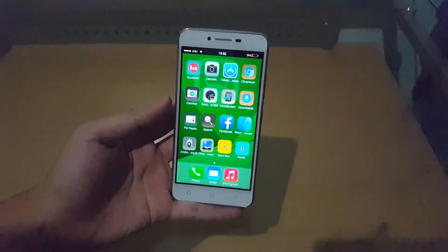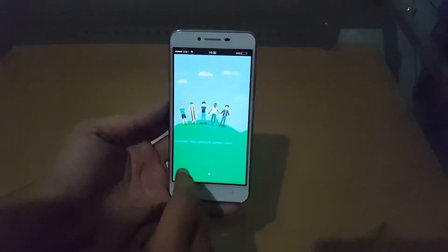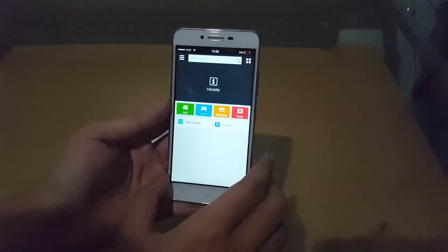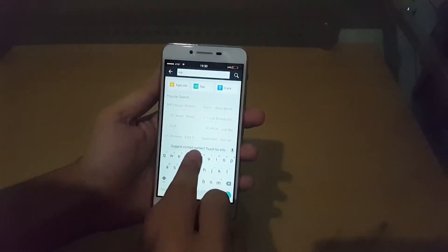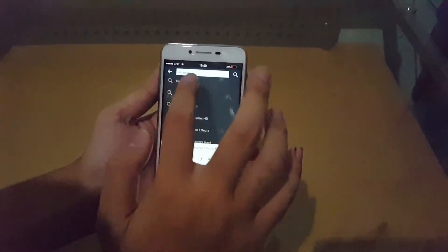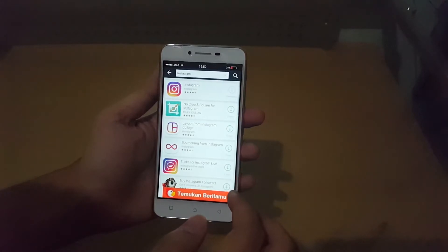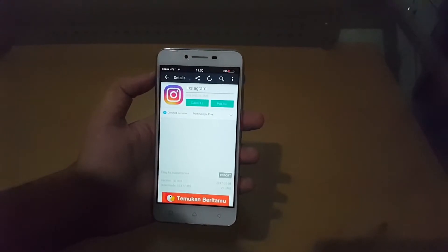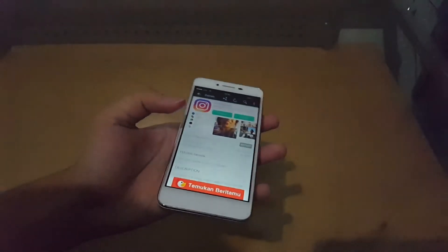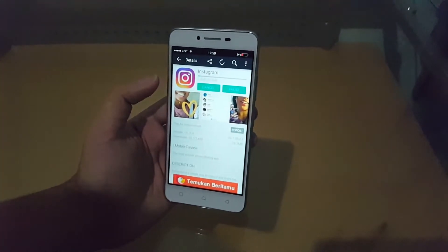So let's install something — let's go to Instagram on the One Mobile Market and see if it downloads. It actually works! Google Play Services does take storage and battery, so if you don't like it, you have One Mobile Market to install all your apps. Let's see if the One Mobile Market actually works.